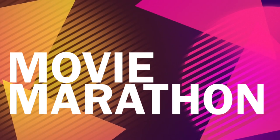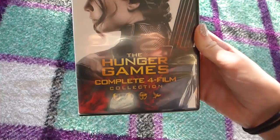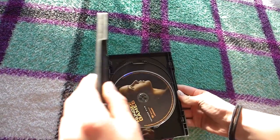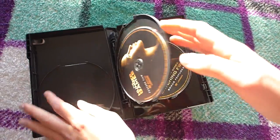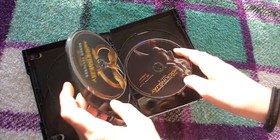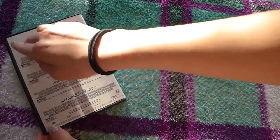The next thing I really recommend, especially if you're really bored and have the whole weekend, is watching a movie marathon. My big recommendation is The Hunger Games — those are my favorite movies ever. If you have a lot of time, like if you're on break, you might as well read the book first and then watch the movie, and just continue that process.